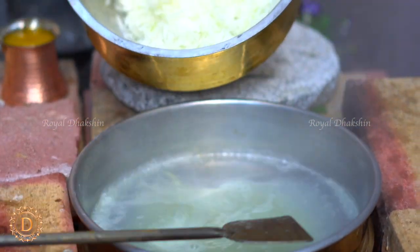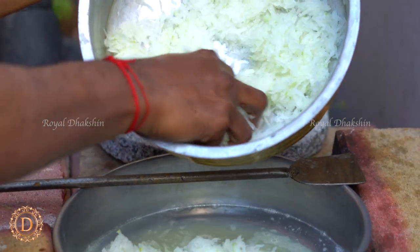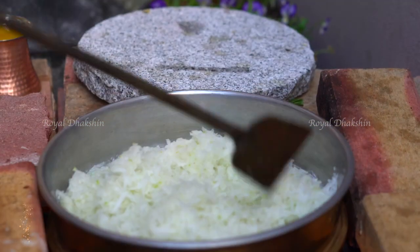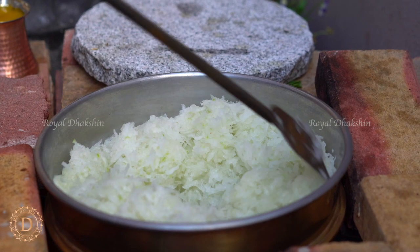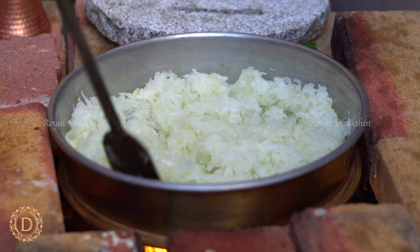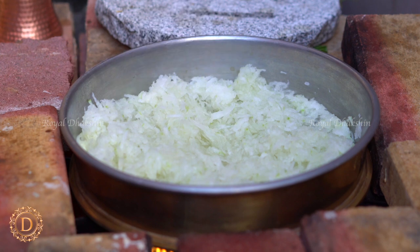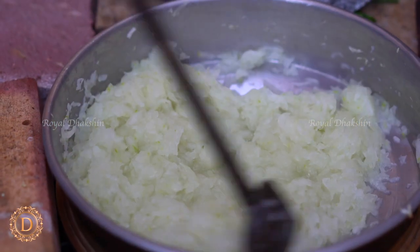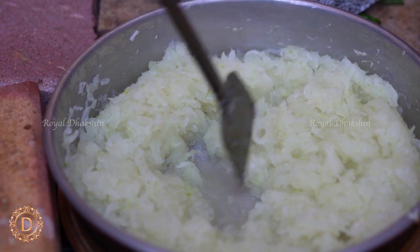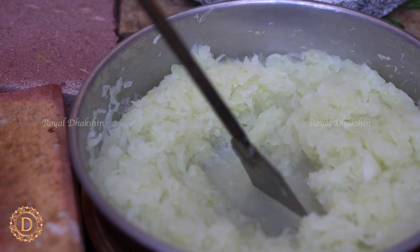Now the water comes to a boil. Add the pumpkin pieces to the water. You may ask why we squeeze out the water and then add together — when you do it this way, you will get a glossy and crunchy texture to the halwa. Cook the pumpkin until all the water evaporates. The pumpkin cooks faster, so it will cook in about 10 to 15 minutes.